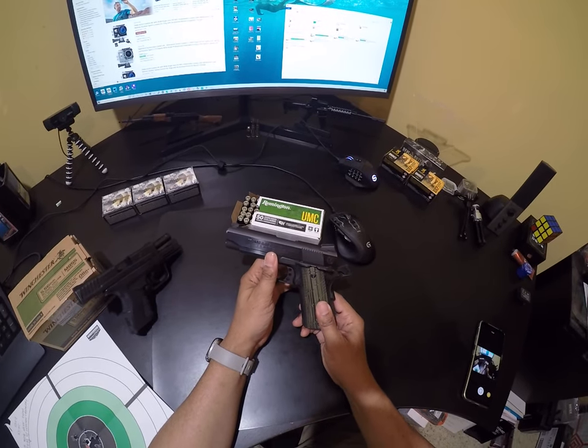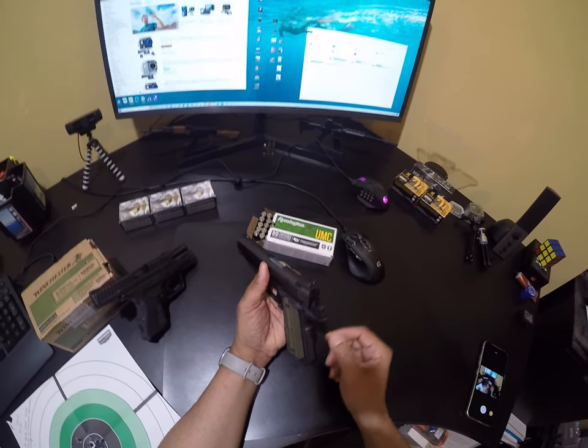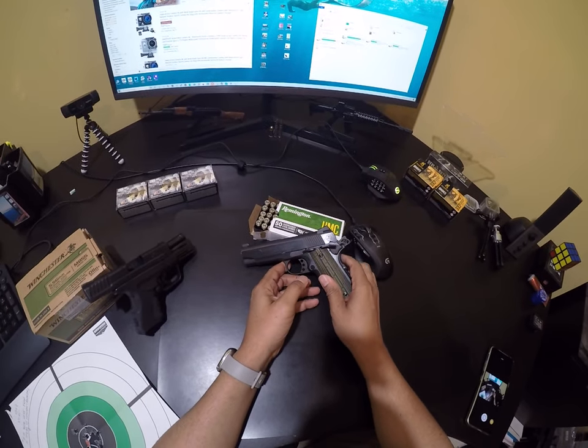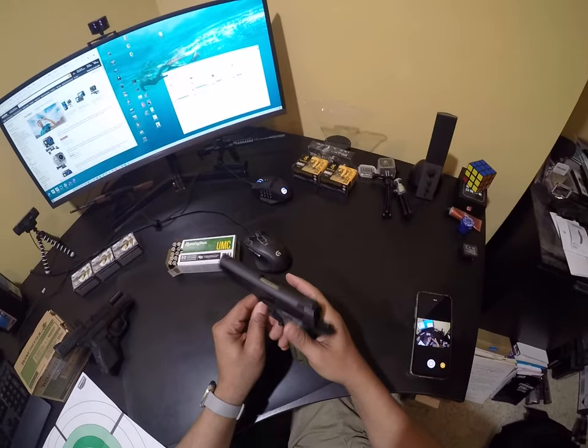So we're no longer looking for new sights. I wouldn't mind a set of adjustable sights, but it's no longer a necessity to change them out.